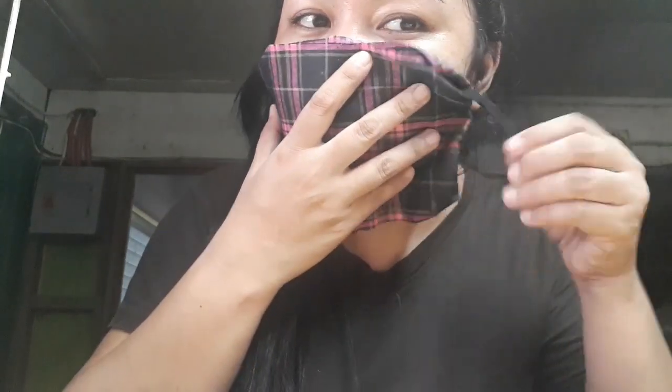Maganda talaga siya guys. Napaka-simpling DIY lang po siya na hindi nga siya kailangan ng sinulid at saka rayom — napakabilis lang po siya. Kailangan mo lang siya ng dalawang garter or rubber band at saka malinis na tela. See? Perfect. Ayusin nyo lang siya ng mabuti para pasok siya guys. Napakadali lang.